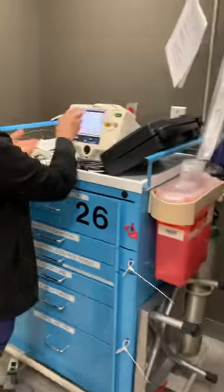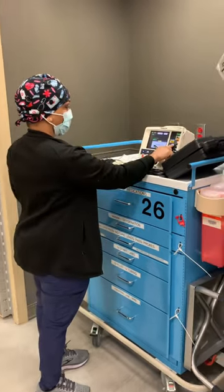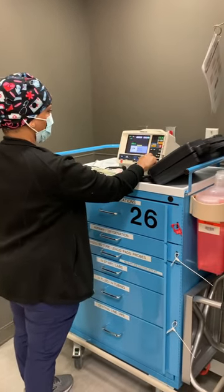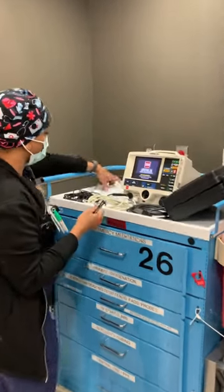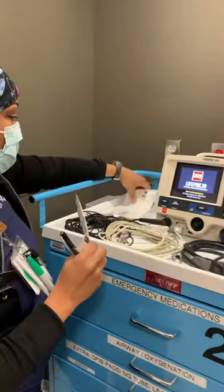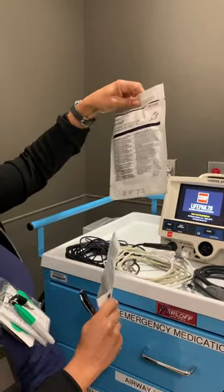Come check the crash cart with me. The first thing I do is unplug the crash cart to make sure that it can run without a power source. Then I'm checking my AED here to make sure that it is running properly by checking a user test. Then I check to see if I have my electrodes, my pulse ox, and my DFID pads and that they are not expired.